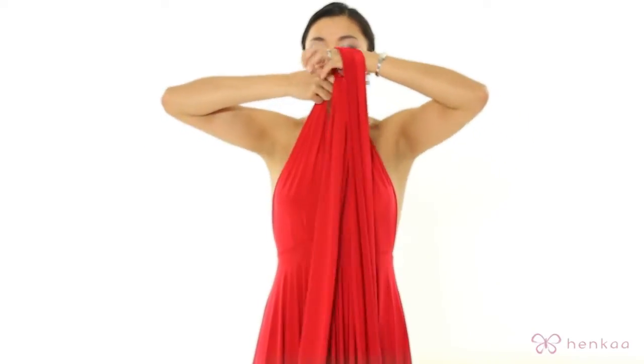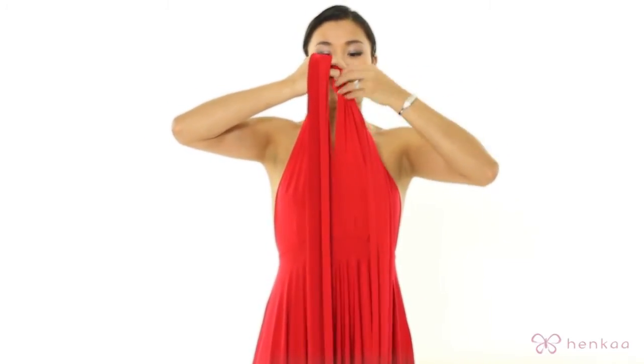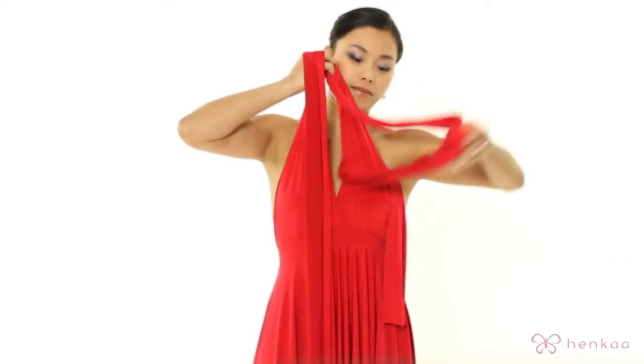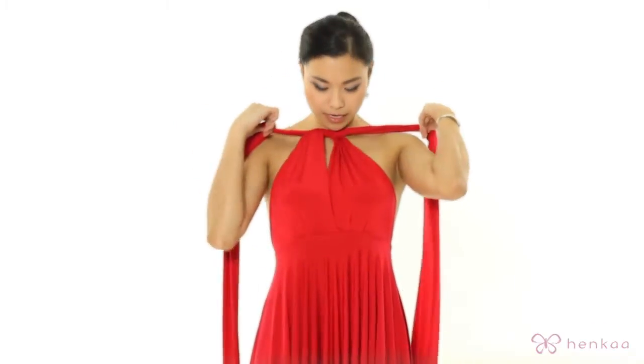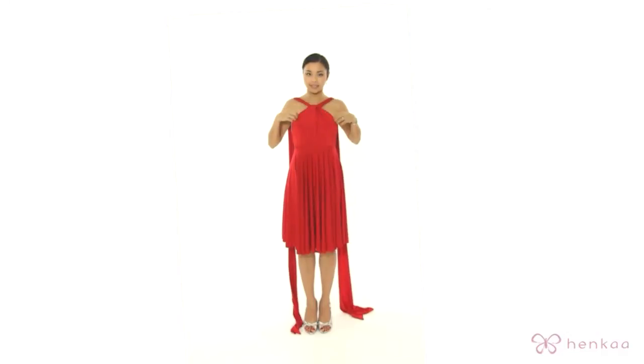You're going to start with both the straps over your shoulder. You're going to take them and you're going to put a tie in it. Now you can choose the height in which you want this tie to sit.